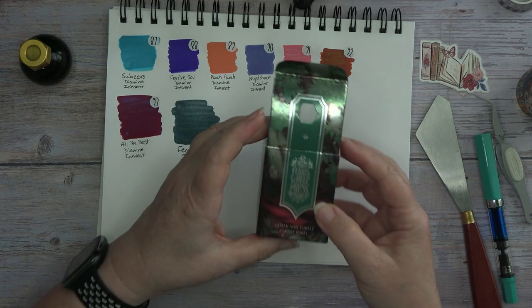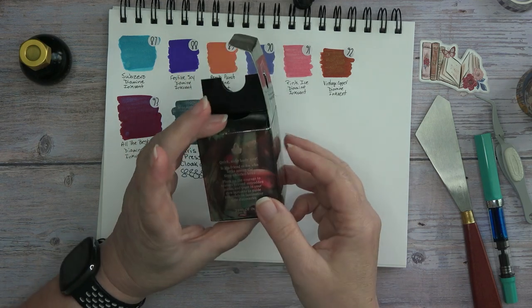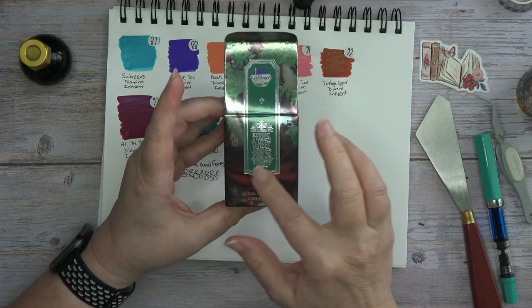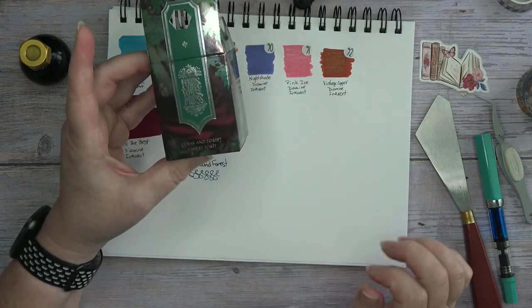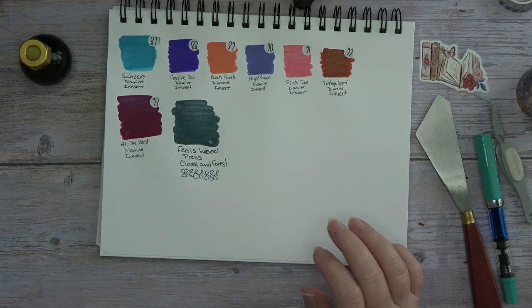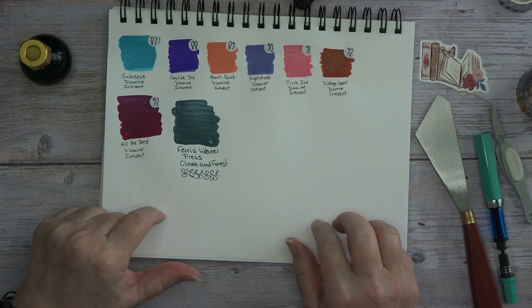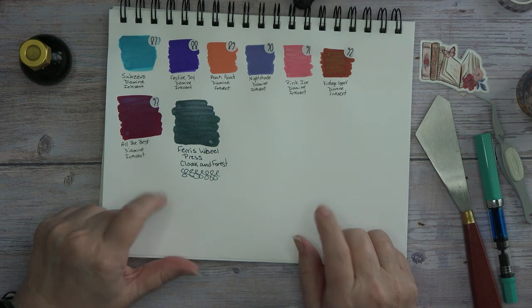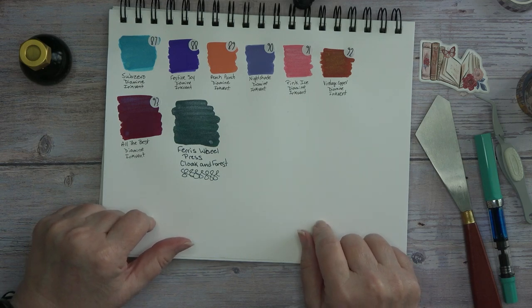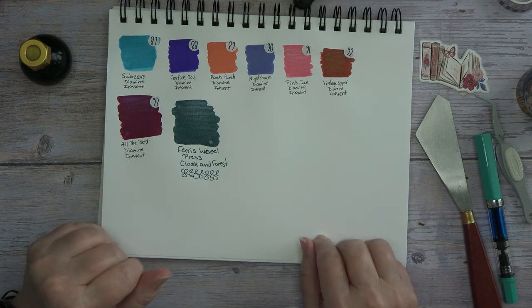Alrighty, guys. Here's the box. As you see here, this is showing you the red that's going to be in there. The color is this dark green here with the silver. So you will be seeing this coming soon. I will definitely be journaling with it and using it in some of my kits. So guys, until next time, bye-bye.